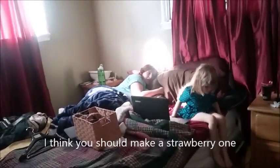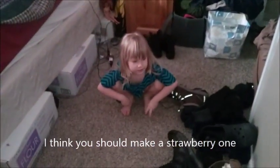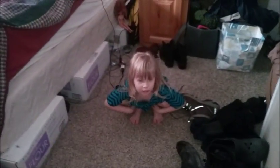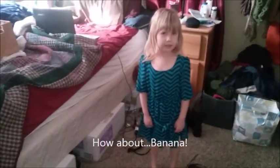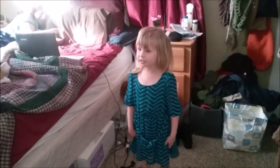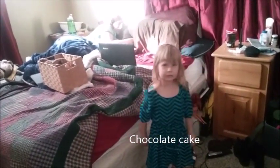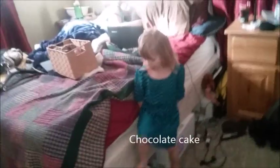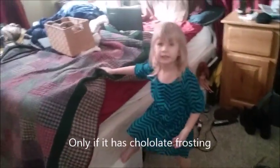Hey guys, I'm thinking about making cake. Strawberry? We don't have any strawberries. Banana? What cakes should we not make — what cakes should we not make?